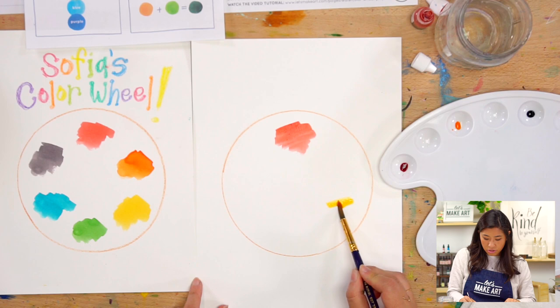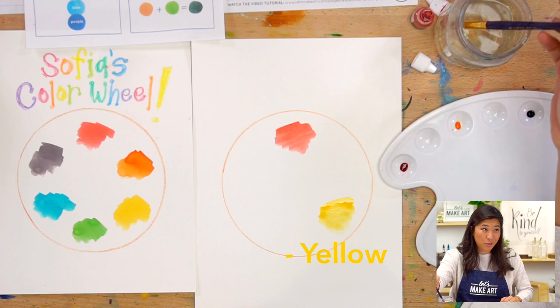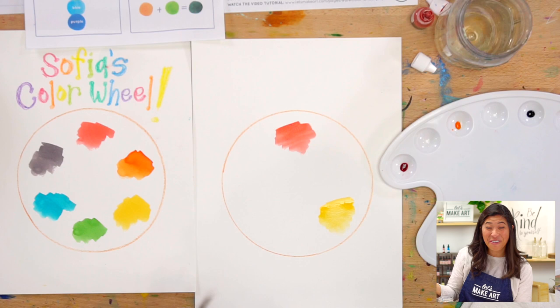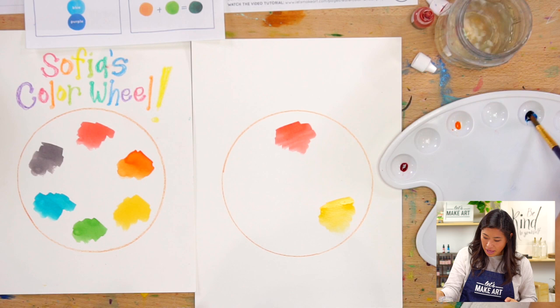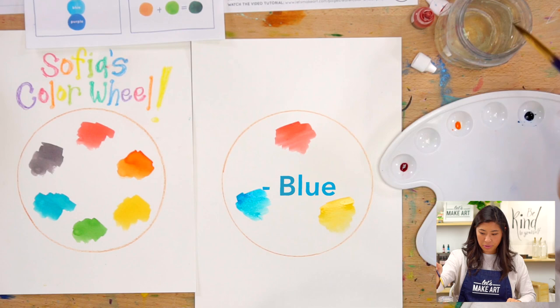You'll notice the swatches are like blobs - they don't have to be a perfect circle. You could draw a heart, a square, a star - they can be any shape. Those are two of our primary colors. Now let's do our third one - blue. So I'm going to clean my brush, pick up my blue. I'm going to leave room for my green and move over to add a swatch of blue. So these are our primary colors - the three colors that we are starting out with.